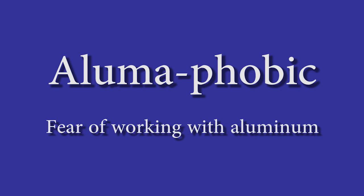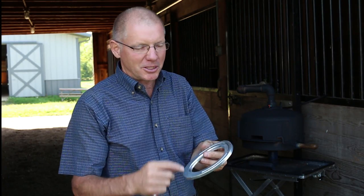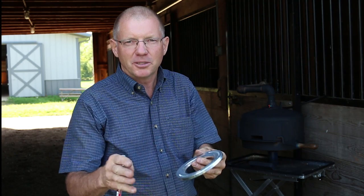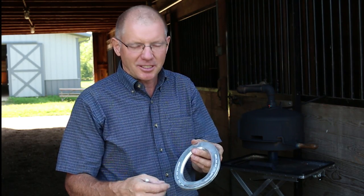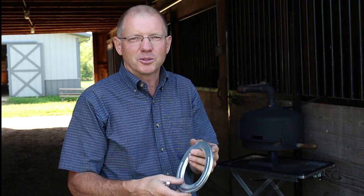Hi, I'm Michael Wildenstein. I'm doing a segment on Alumaphobic — meaning if you have an issue working with aluminum because you're afraid of what you might do to it, which is completely reasonable, I'm going to try to help you out and take that fear away so that you're more comfortable working with aluminum.